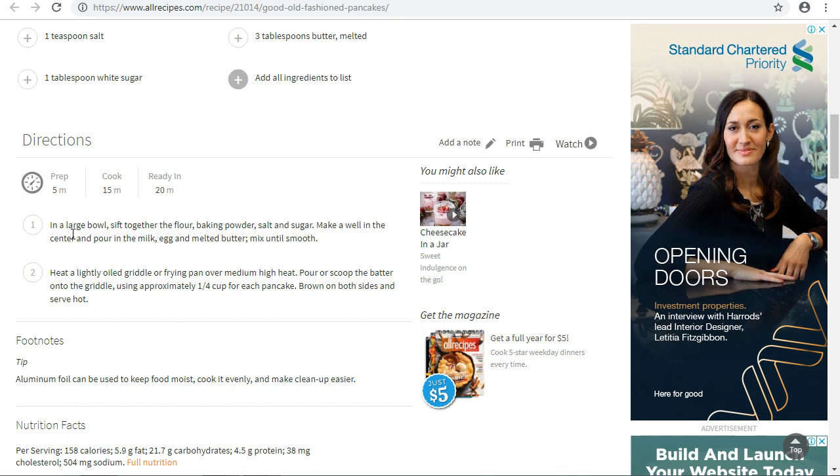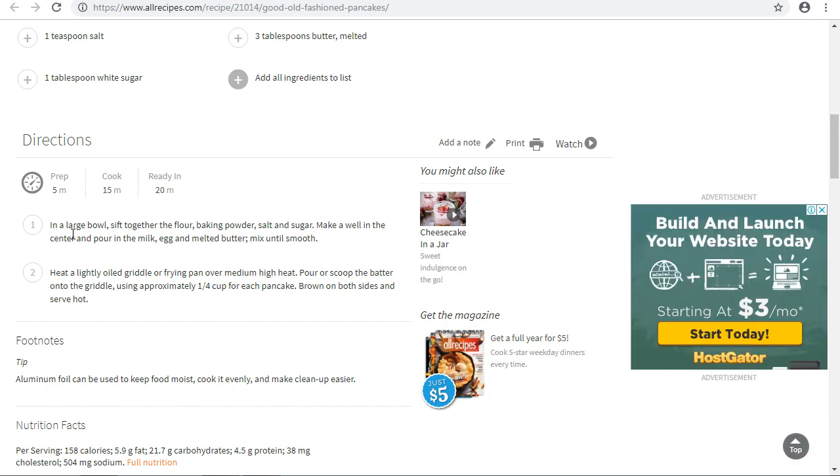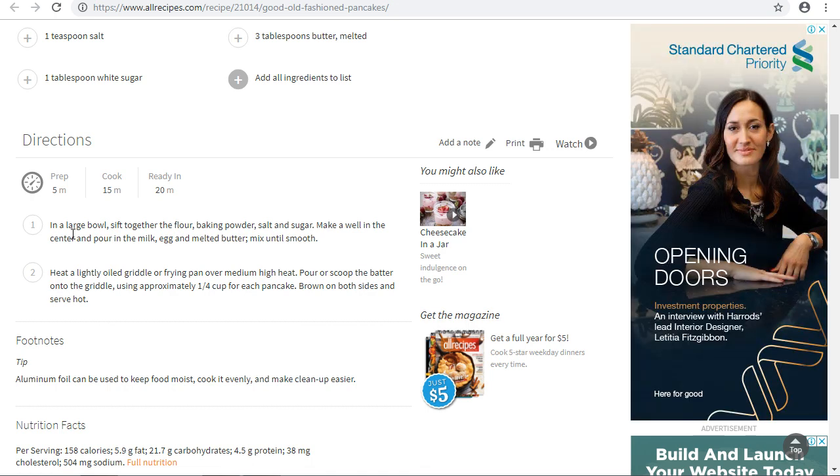Pancake is one of the easiest delicacies to make. Once you are ready to serve, you can also serve it with honey. If you like, pour honey on the pancakes to make it more enjoyable.